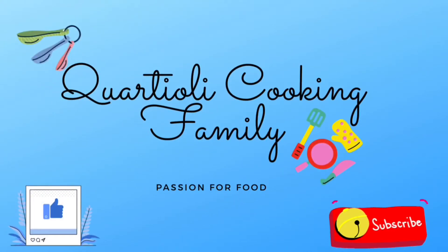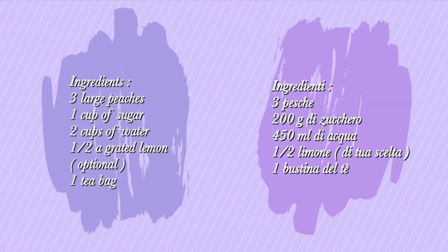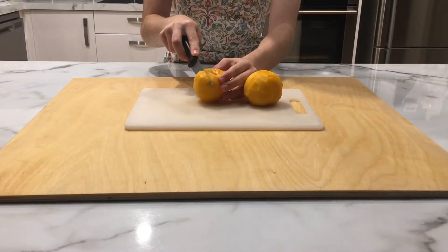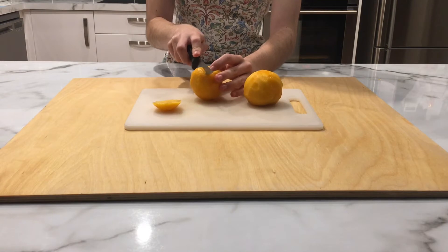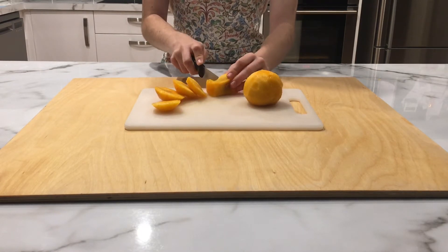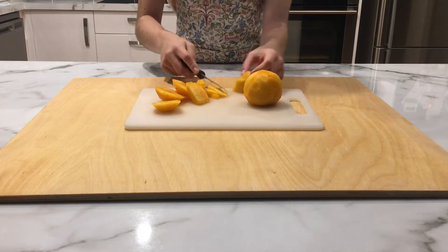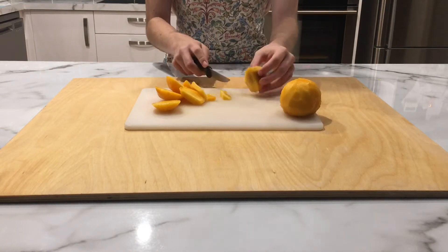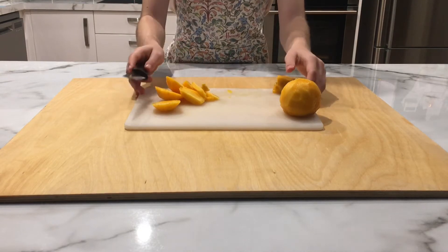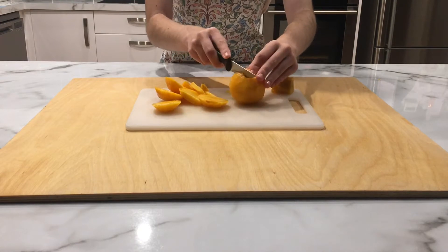Hello and welcome back to our channel, Quarterly Cooking Family, where we try to make easy, delicious cooking for all ages. Today we are going to show you one of our last summer recipes because summer is almost over, sadly. But I do love autumn so much so I can't wait for autumn as well. And today we'll show you one of the nicest summer recipes ever — it is our peach iced tea. It is so good and definitely worth a try, so let's get right into it.